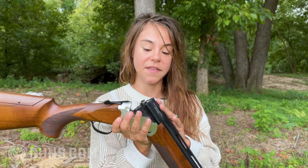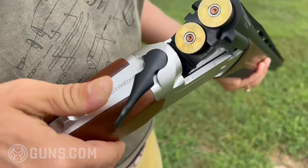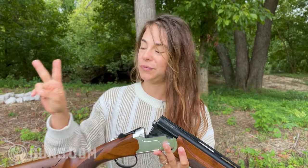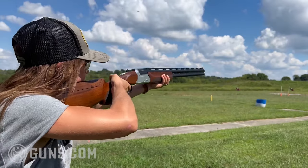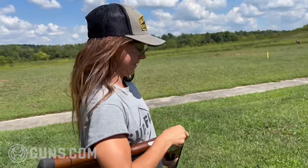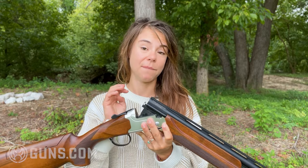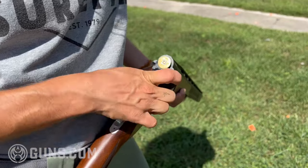This particular gun has what we call extractors, as opposed to ejectors. Ejectors, once you break open your gun, will actually eject the shells. Extractors — you have to take them out yourself. As someone who frequently hits myself in the face with shotgun shells when breaking open a gun, I actually like extractors. But that was something they did to keep the price point on this particular shotgun down.